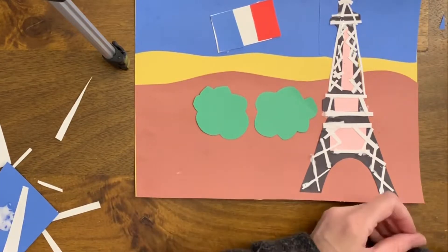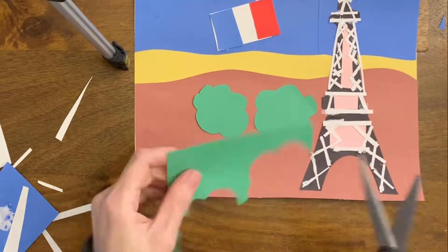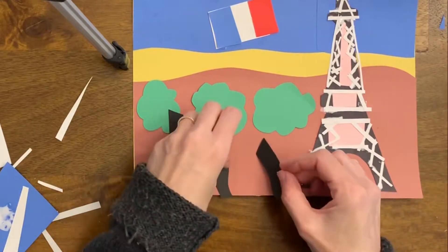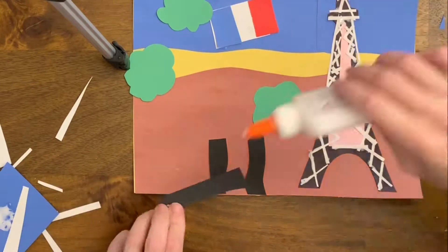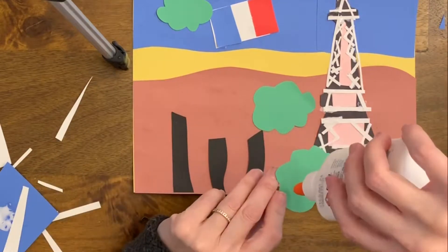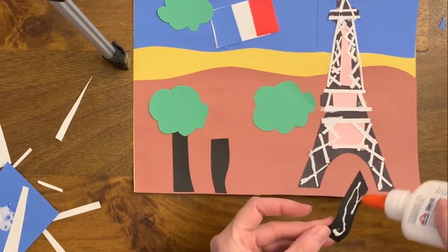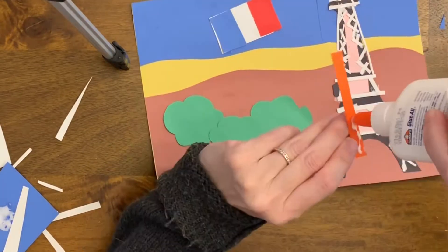I've cut out organic shapes for my trees. I used geometric rectangles for my flag, but I'm using these curved organic shapes — this is one of the cutting techniques for trees. I'm using the exploding technique for the trunks, cutting one single piece of paper into three pieces and gluing down my trunks and trees. The trees are also very large, so we know they're closer to us, whereas the Eiffel Tower is smaller, so we know it's a little bit behind the trees.